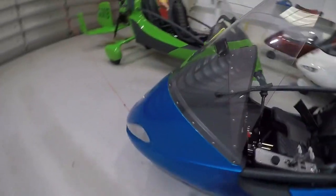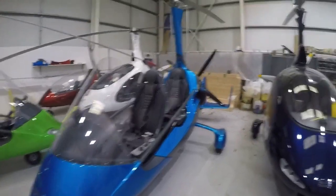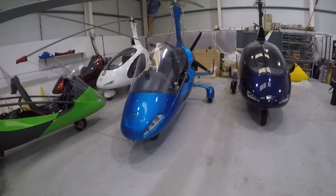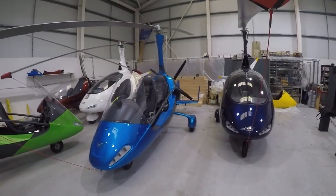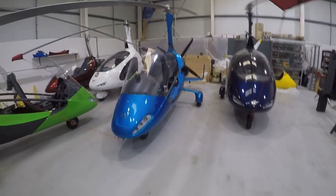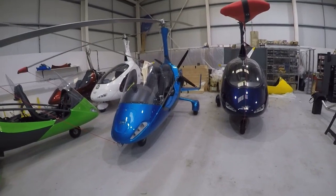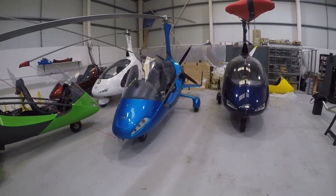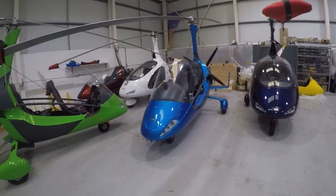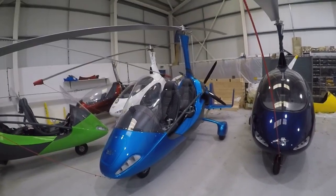VNE is still 120 miles an hour in the 915-powered variant, and that kind of limits the usefulness of paying a premium for 915 power. When I say premium, it is a premium — this aircraft is retailing at almost £140,000 sterling. I know it's got a reasonable avionics set but that's quite a lot of money. So there you go, 915 power in a 2017 Sport. Fly safely.